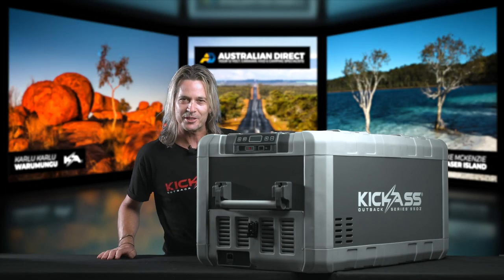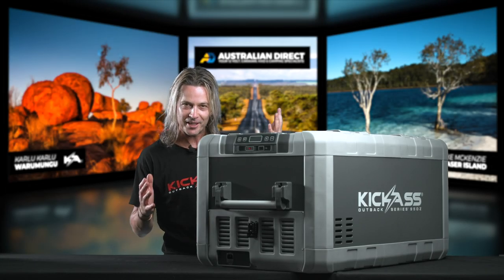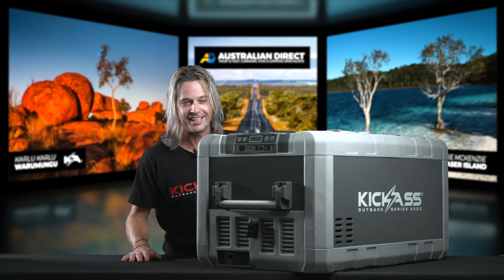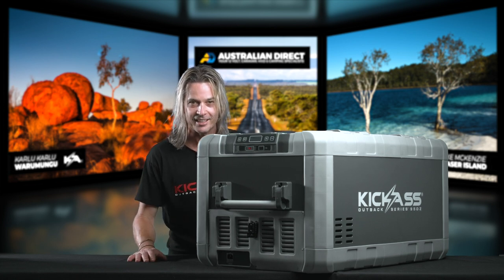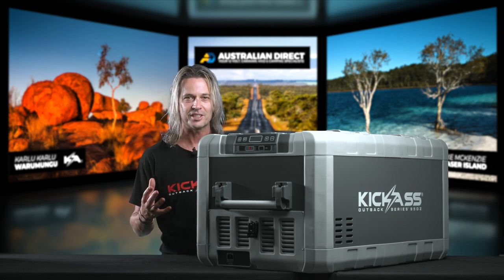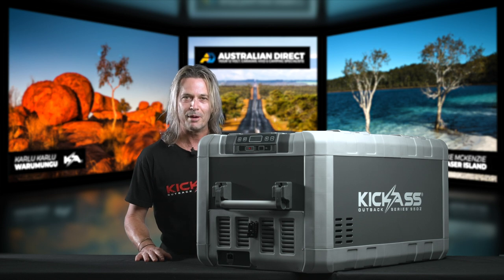G'day, it's Craig here and I'm so excited to introduce our 95 litre Outback Series dual zone fridge. This thing is awesome, just take a look at it. For ages we've had a request for a fridge of such a large capacity and we've come up with the goods.